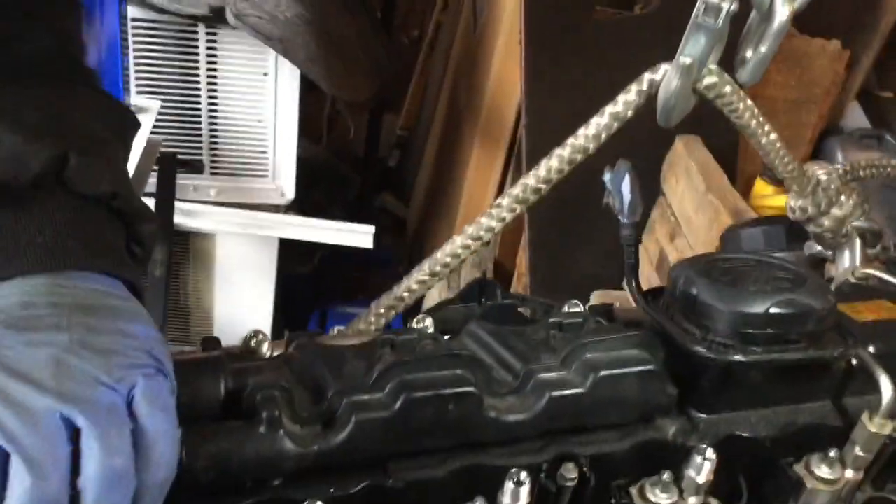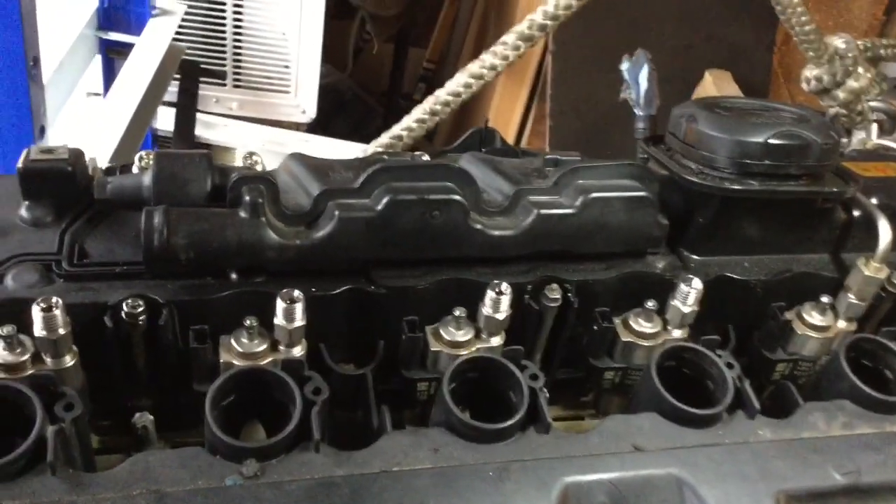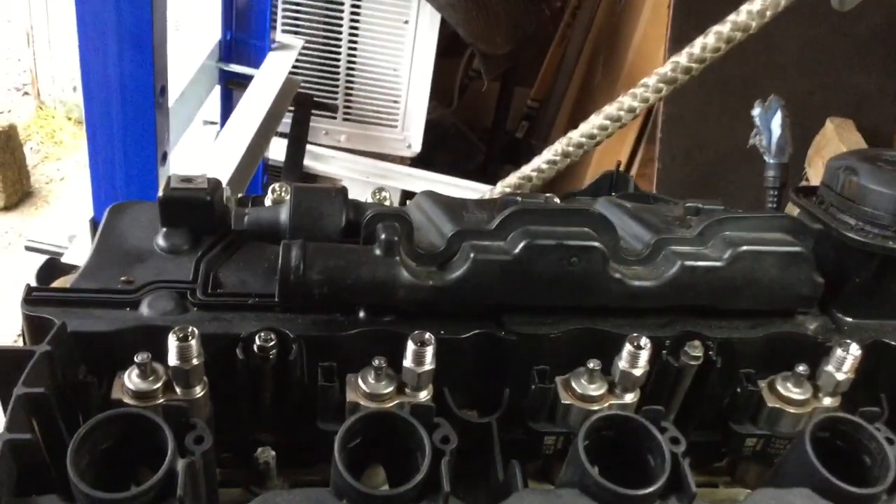Now I'm going to seal the ends of the fuel lines with tie wraps and ziplocs, and I'll show you what it looks like when it's done. Basically, I just cut little squares like that, wrap it around, and put tie wraps on. Nothing more complicated than that.